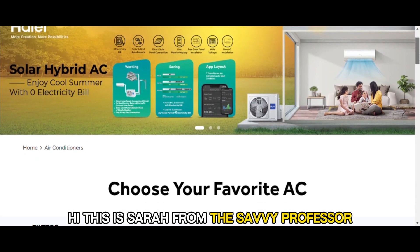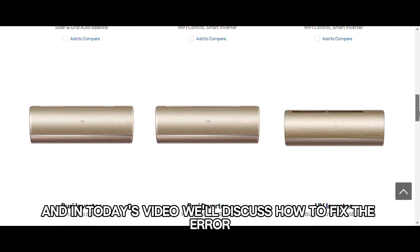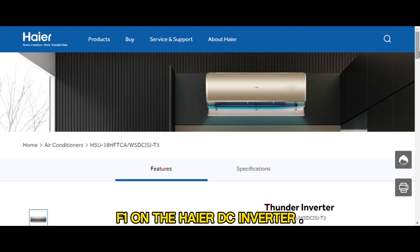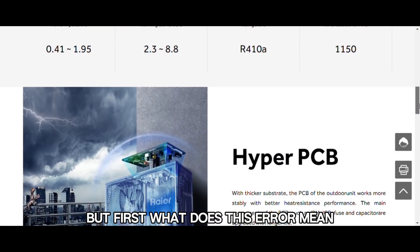Hi, this is Sarah from The Savvy Professor, and in today's video we'll discuss how to fix the Air F1 on the Haier DC inverter. But first, what does this Air mean?